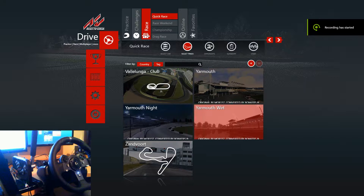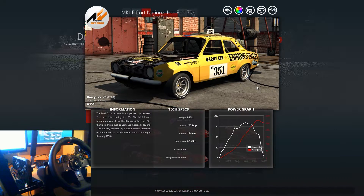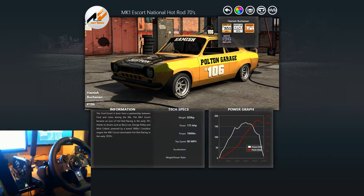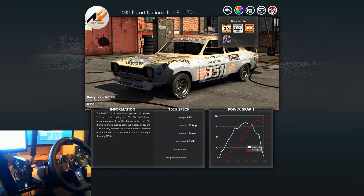Hello ladies and gentlemen, welcome back once again, it's your boy Duffer Josh. Today we have some more Assetto Corsa for you guys and we're going to be taking a look at the Mark One Escort, the National Hot Rod from the 70s. It's got a few different skins — we've got the Barry Lee skin, the 351 which is probably my favorite, and the Polton Garage skin which is a nice one too.